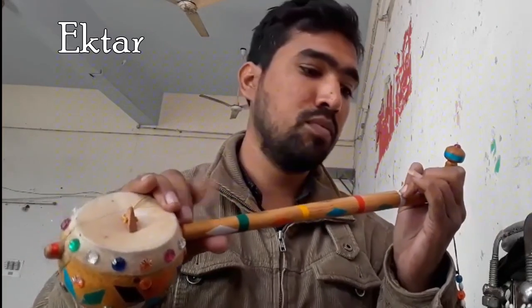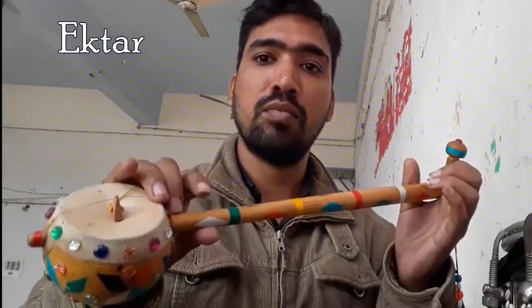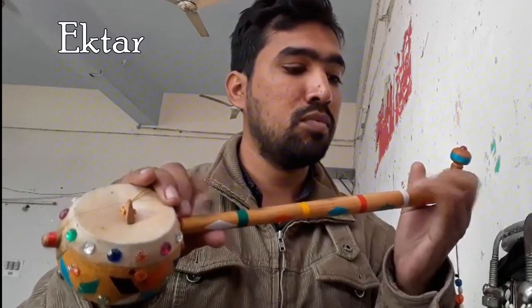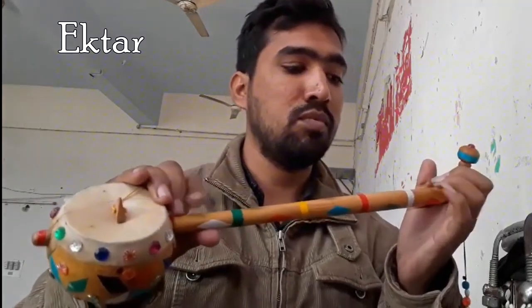Ektar literally means one string. It is also known as Yaktaro or Gopichand — a one-string instrument most often used in traditional music from Bangladesh, India, Egypt and Pakistan.